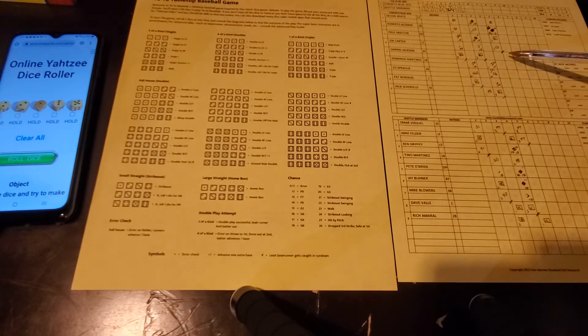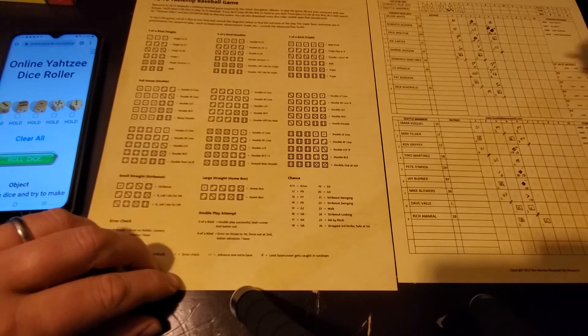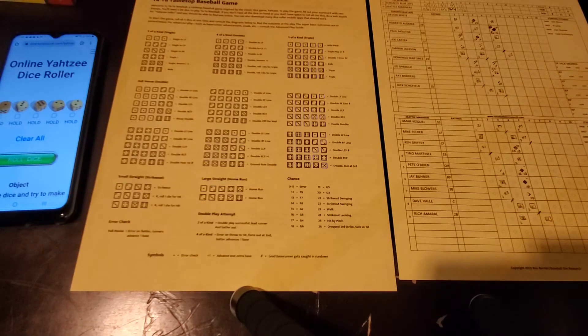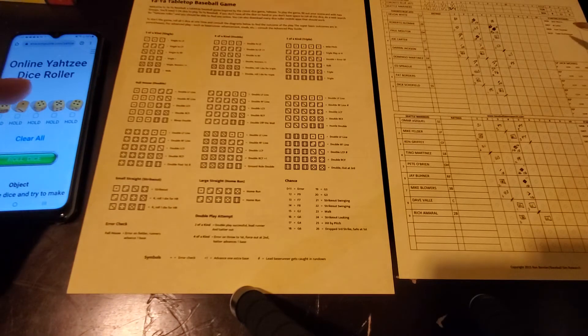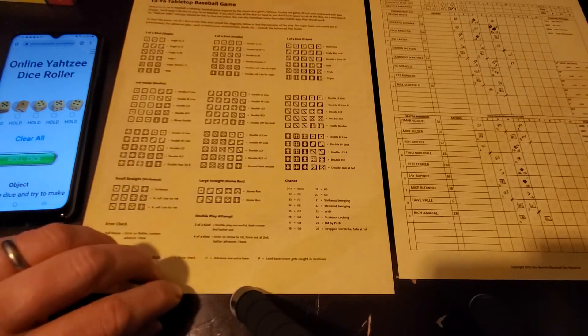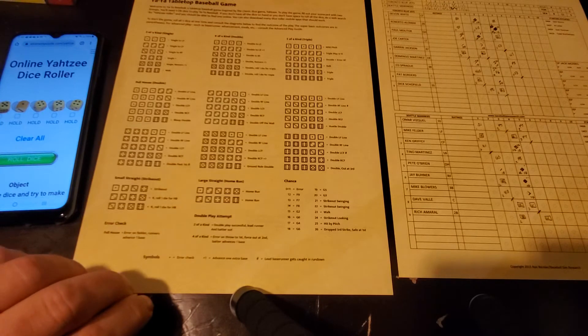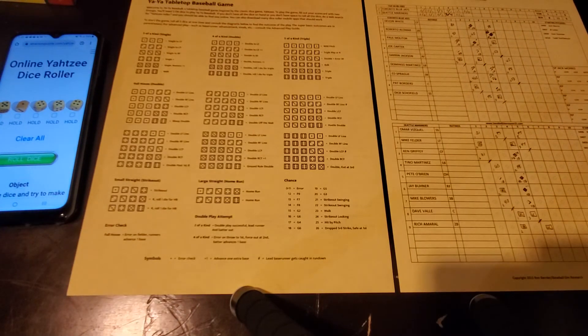Top of the sixth: Darren Jackson, Domingo Martinez, and Ed Sprague for the Blue Jays. Jackson rolls 18 - grounder to the shortstop. Vizquel slick as all get out, makes the play at first. Martinez rolls 14 - fly ball to center field, two quick outs for Randy Johnson. Sprague rolls 19 - grounder to third, Mike Blowers guns it over to first, gets him by a step. No runs, no hits. We go to the bottom of the sixth, all tied at three.